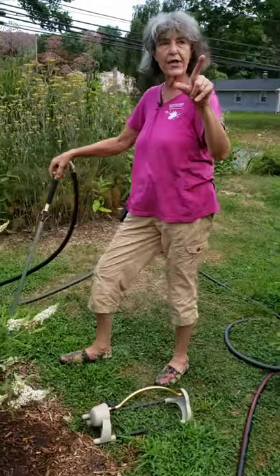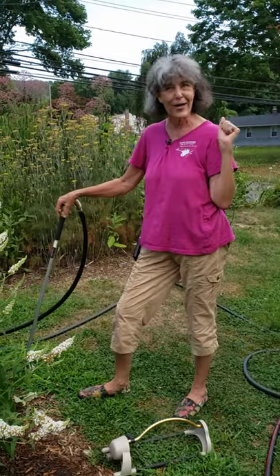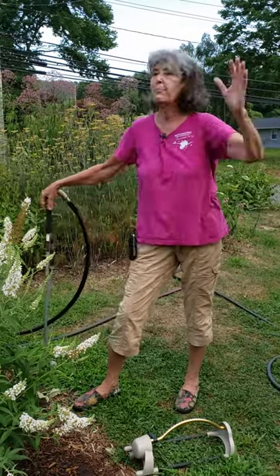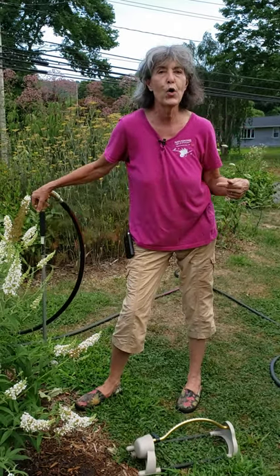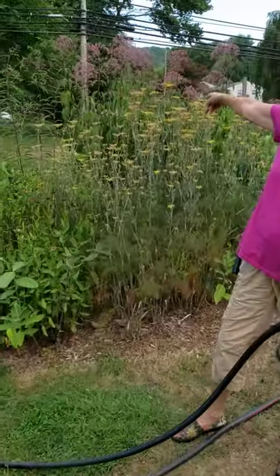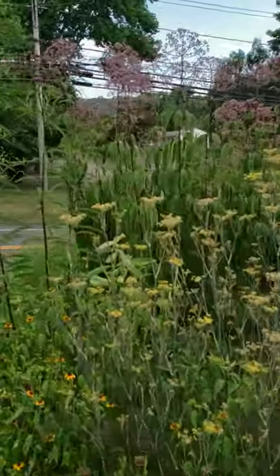I drive my staff crazy because I walk into the nursery after being out on the road all day, and the first thing I notice is a wilted plant. They say, 'My god, we've been watering all day long!' But I can see it from across the nursery yard. Can you spot the wilted plant? That's giant Eupatorium 'Gateway', Joe-Pye weed — I could see that from across the nursery yard.